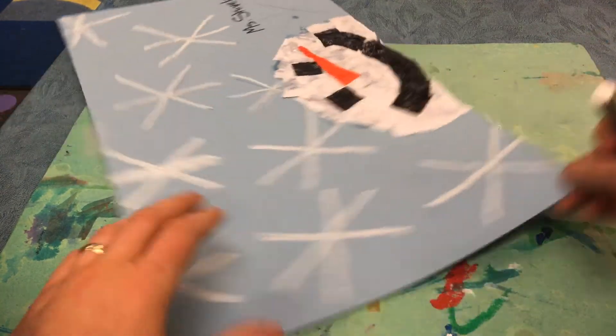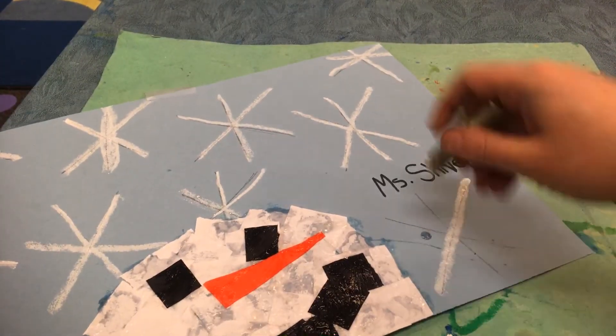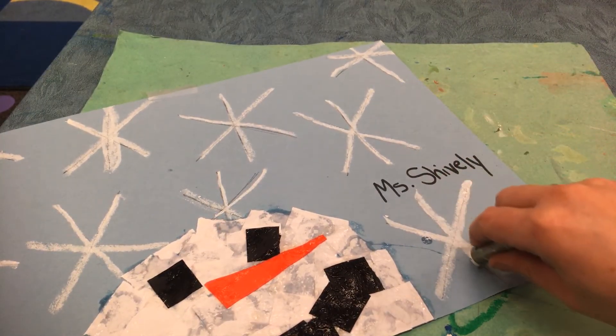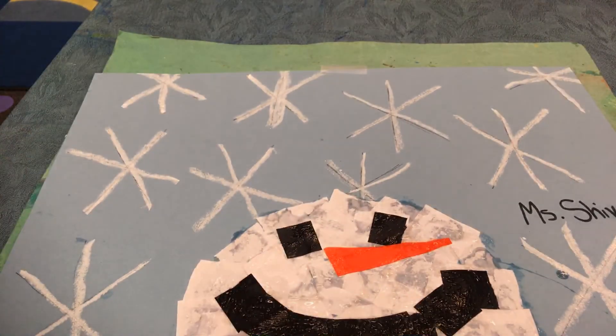I forgot that snowflake over by his face — don't forget that. When you finish all the snowflakes on the front, if you're up for a challenge, turn it over to the back. There's more snowstorm on the back. Have fun!